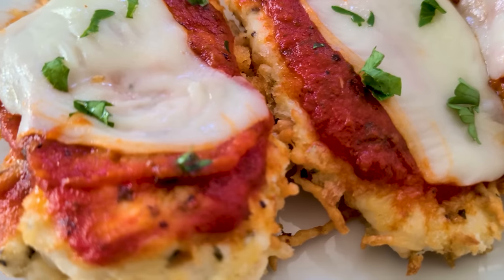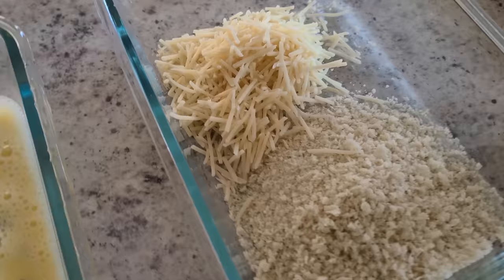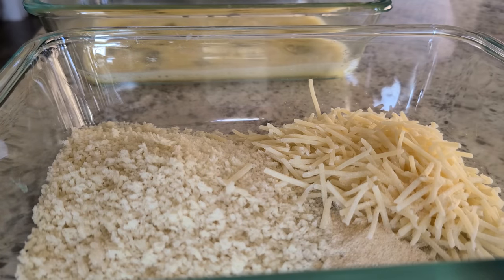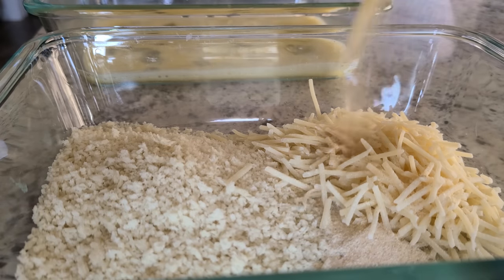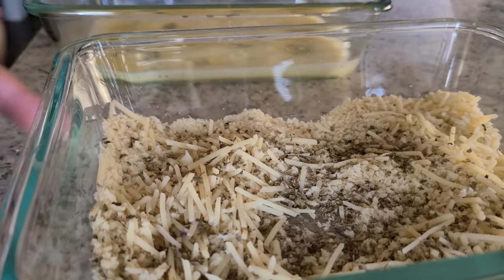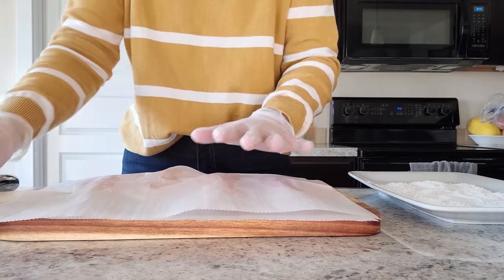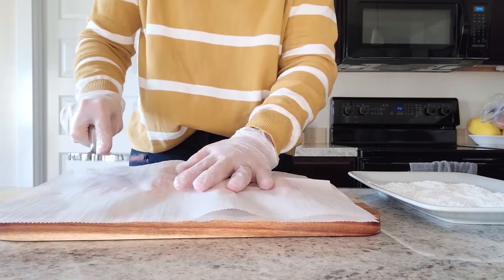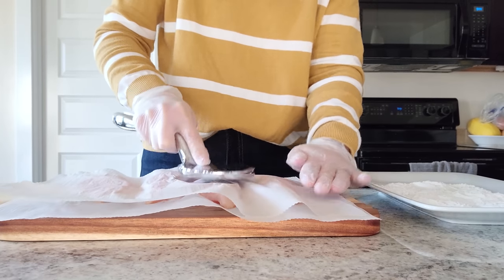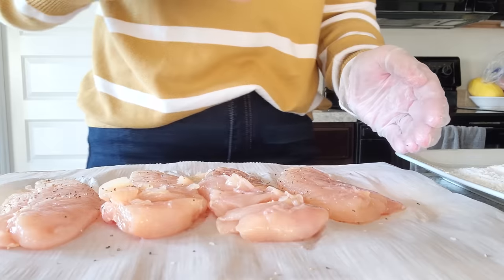Tonight we're having chicken parmesan. I've got some flour, mixed up egg, and about a half cup to a cup of panko breadcrumbs with some fresh parmesan cheese. I'm adding a teaspoon of onion powder, a teaspoon of garlic powder, and some Italian seasoning. You can use chicken breasts — I'm using chicken tenders. Either way, you want them slightly thinner. I like to use my meat pounder between parchment paper to make it less messy. Then sprinkle on some salt and pepper on both sides and spray your basket.